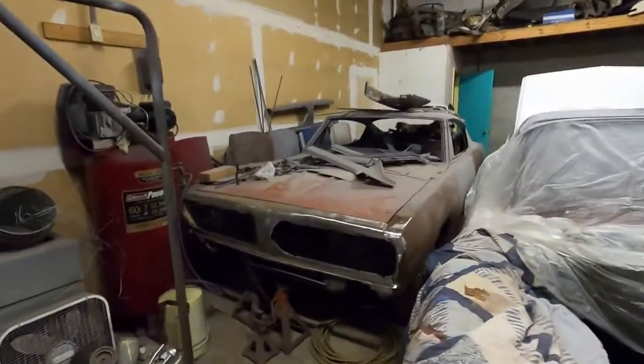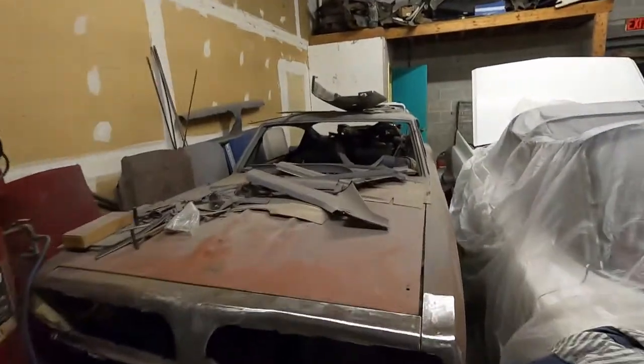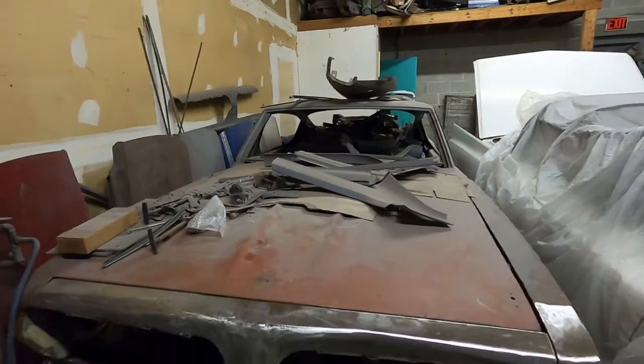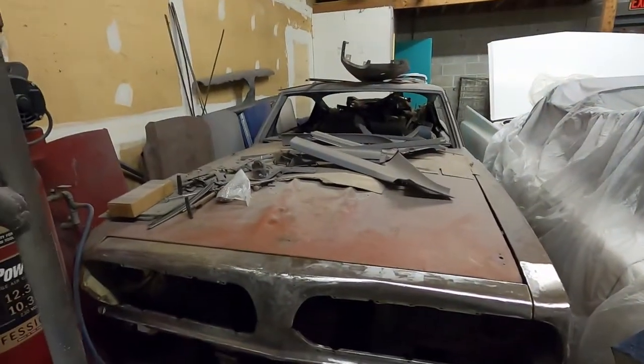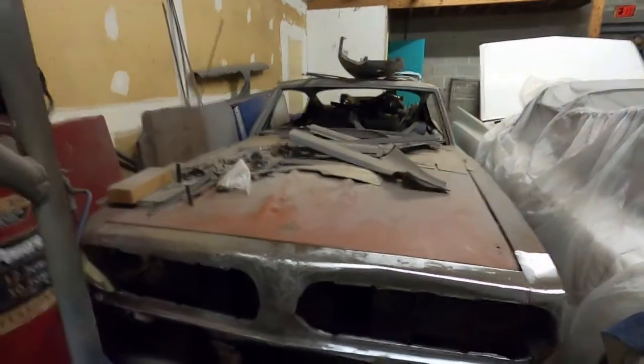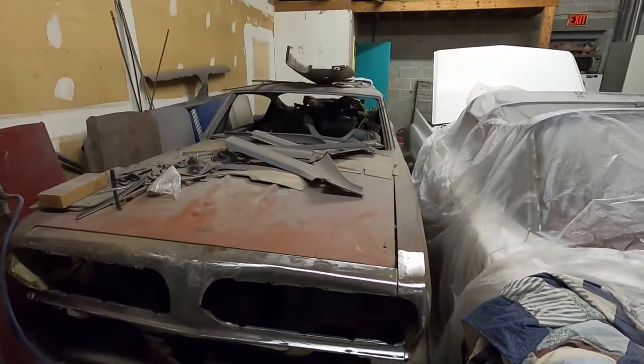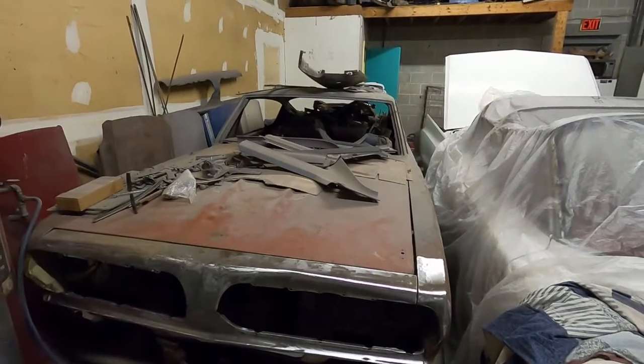I'm really going to focus on the 68 convertible. If you like this kind of material and it's entertaining, subscribe to the channel, hit that bell notification, and we'll keep cranking them out. We're also doing other projects with custom painting, etc. That's it for now — thanks for watching.